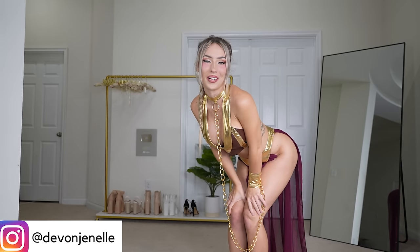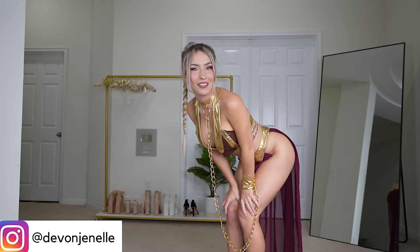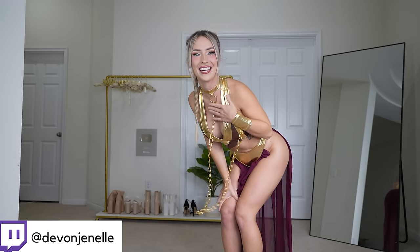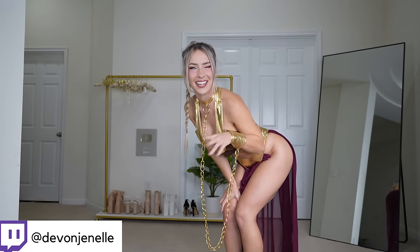Let me know in the comments below what you thought of this cosplay. I really hope that you enjoyed it. If you made it this far, please remember to subscribe, turn on post notifications, and like the video — it helps me out a ton. I appreciate you so, so much, and I hope you have a wonderful week. I'll see you later.